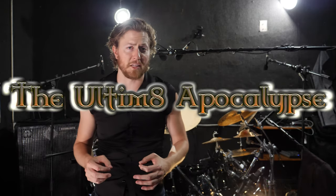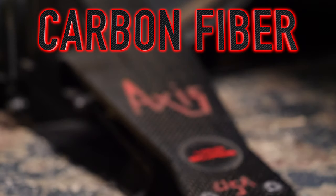What's up drummers? I'm the Ultimate Apocalypse and I'm here to show off the new Axis Percussion Carbon Fiber Longboards. These carbon fiber longboards are about 40% lighter than the traditional steel footboards. With this decreased weight, there are a couple of effects this will have on your drumming.